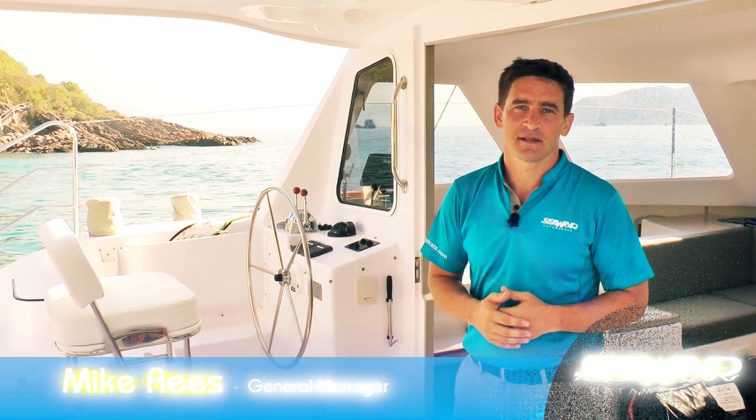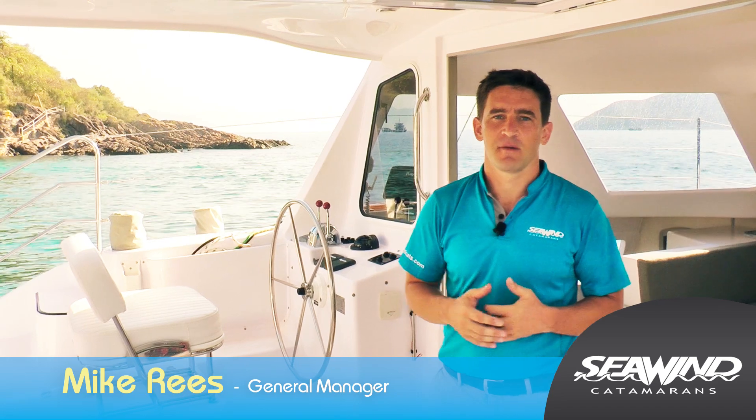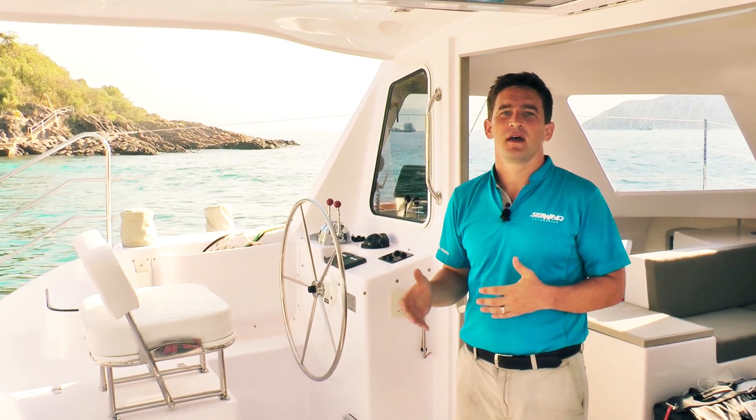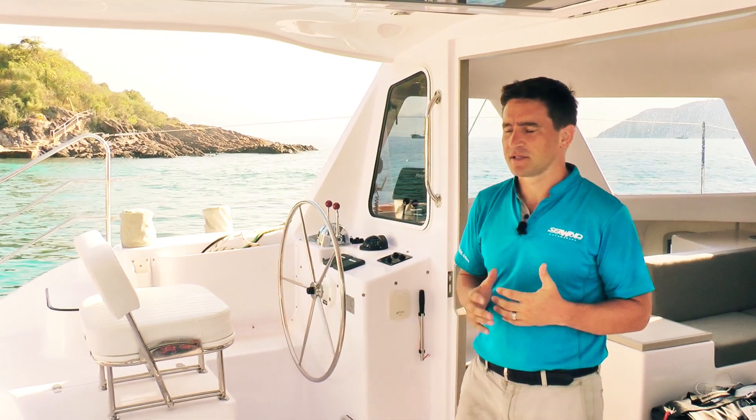Hi, I'm Mike Rees from Seawind Catamarans. I'm the general manager and I'm on board the 1160 Lite, and we're going to be looking at the outboards. Outboards on a multi-hull have been used for many, many years and especially at Seawind. Our Seawind 1000, which has been our most popular model — we've built over 230 — are all built with twin outboards, and for many people it's a really good option. I'll just run through some of the reasons why.